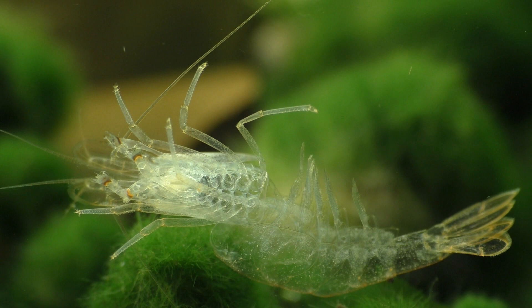In order to grow, all shrimp need to periodically shed their old shell and replace it with a new, larger shell. This process is known as molting, or if you'd like to get really fancy, it's called ecdysis.